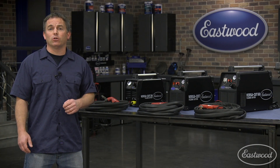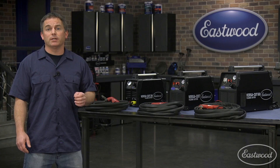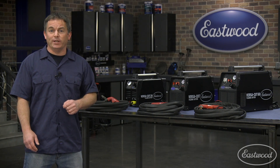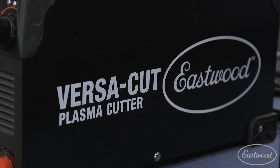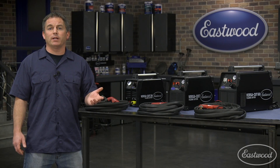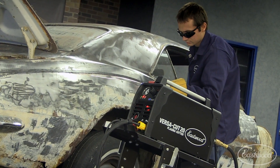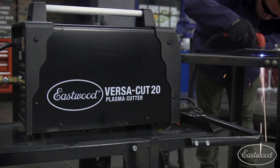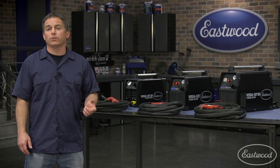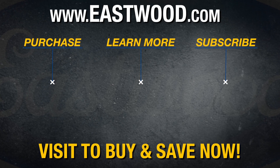I recommend the Versacut 60 because it can cut up to seven-eighths thick metal, which you may not need to do often, but it's great when you do. For most work, the Versacut 40 is a great machine and will get the job done cutting metal up to three-eighths, plus you can plug it into 120 or 240 volts. If you're just looking to cut thin metal or make fine cuts in sheet metal, the Versacut 20 is the plasma cutter for you. For more information or to get yours today, click or tap the button in the top corner of this video or follow the link on screen.